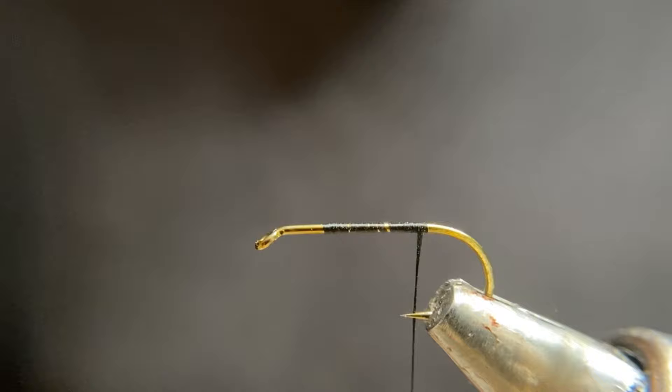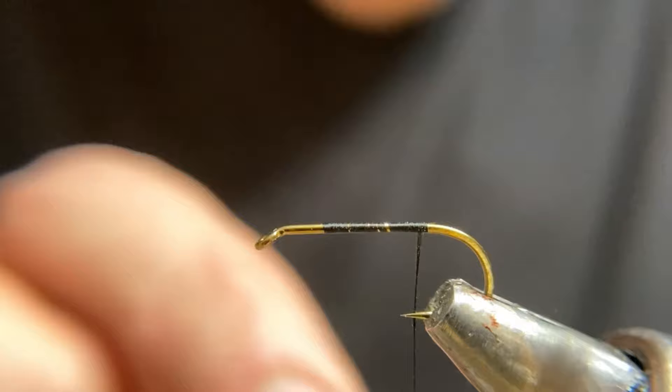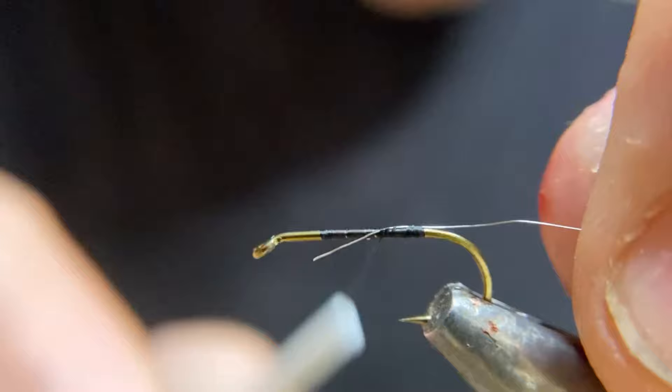Take an extra small wire — I'm using silver, but you can use olive or black. We're going to mount this on the top of the hook. Bring it underneath, hold it on top, make a wrap, and we're going to pull it to length so it stops at that same point. And if it wraps around like mine did, that's okay.